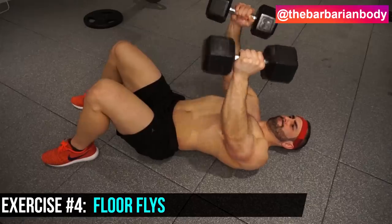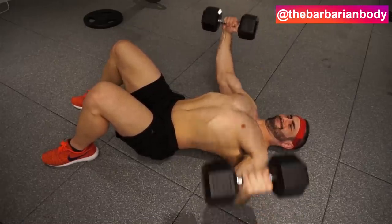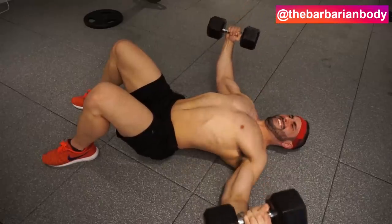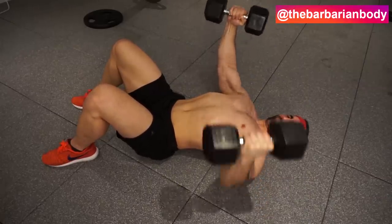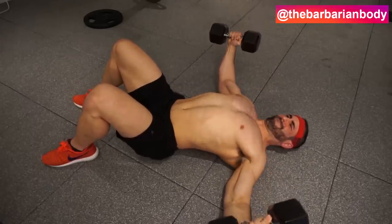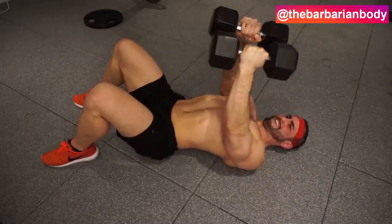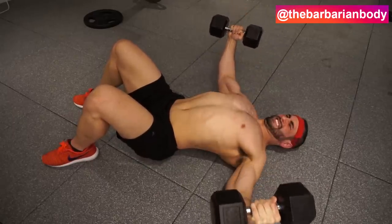Exercise number four — we've got some dumbbell flies and we're going to be doing them on the floor. What you want to do is milk the eccentrics. Don't just drop those. This is really going to be the point of the motion where you're going to break down the most amount of muscle fiber. Lightly touching the elbows on the floor, and when you're bringing those dumbbells up, focus on squeezing with your pectoral muscles. You're not just a lever arm moving your arm — you're trying to focus on the pec. Squeeze them up at the top, don't let them slam, and bring them right back down. This is still a very great exercise regardless of not being able to get as much depth without the bench, and it's actually one of the things that makes this exercise pretty safe.